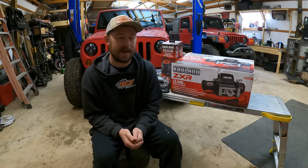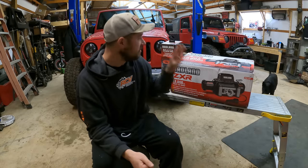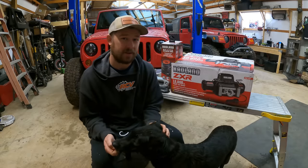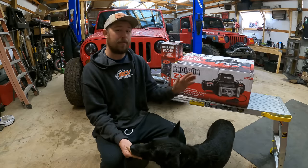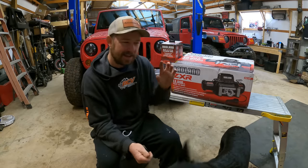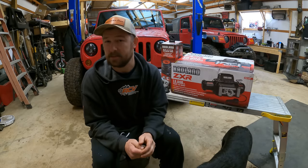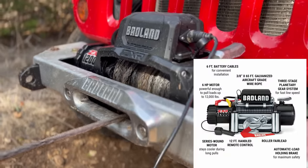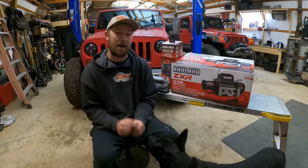I started looking around online because it's been quite a while since I've done winch shopping. The last winch was actually the Harbor Freight Badlands Apex when it came out, and we've been running that on Cassie's Jeep and it's done a phenomenal job. But when I was on Harbor Freight's website, something caught my eye — I saw their standard Badlands winch. It had a different look than I was used to. It was still the ZXR, but the top hat looked completely different. That's when I noticed they came out with a new winch model.